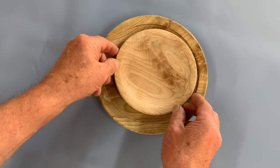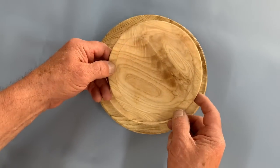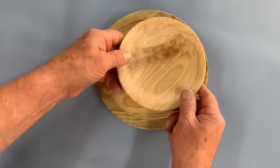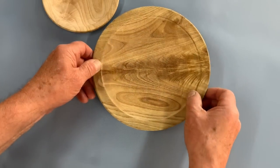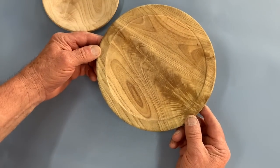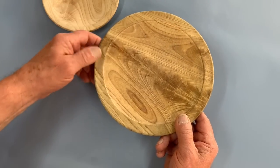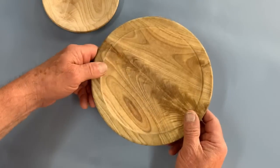These are plates used every day. This morning this had cheese on it, it's been washed up, it's just dried and it's now actually dry. Another piece of ash, very nice flame figure, used as a kind of general plate. It's got a few knife marks on it, that doesn't worry me too much. Little foot, nice broad foot so that it's not going to tip over.